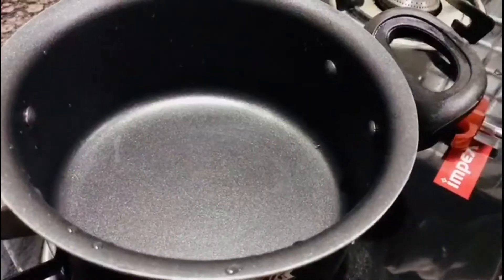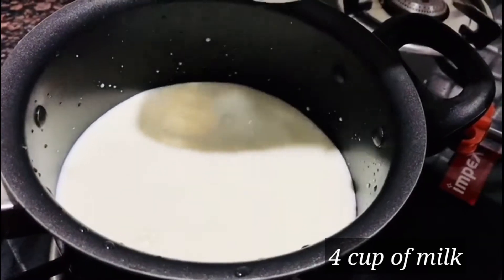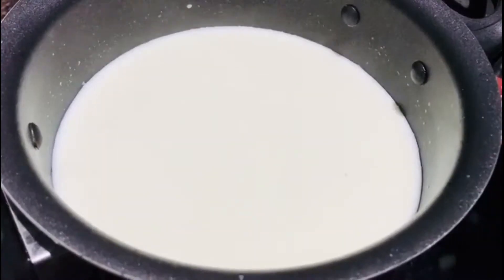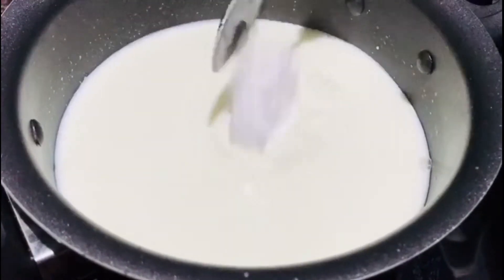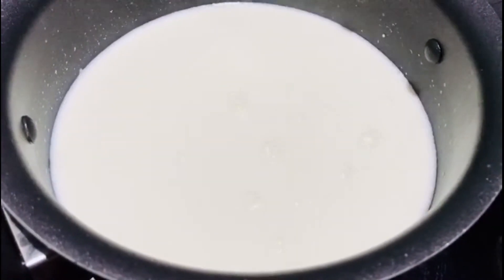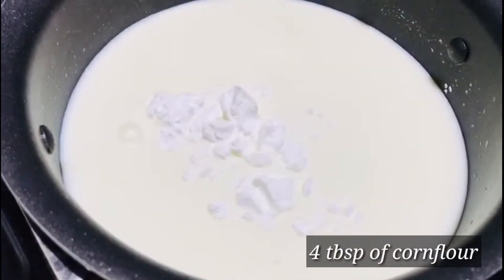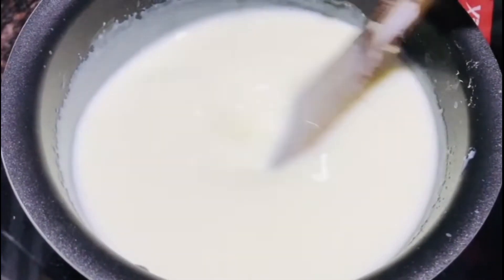First, let's cook the pala. Put it in the pan, then put some cornflower and mix it up.